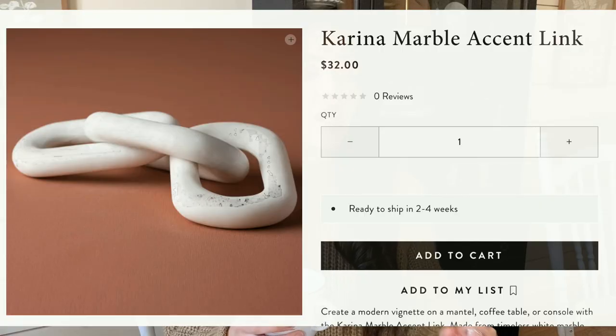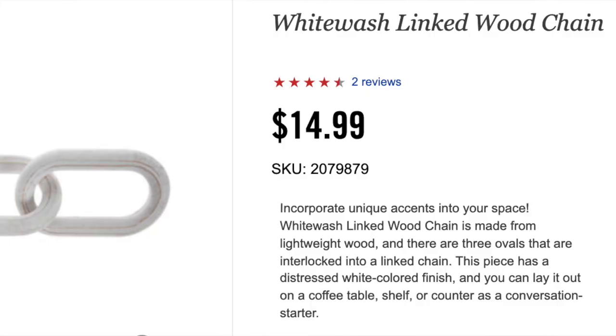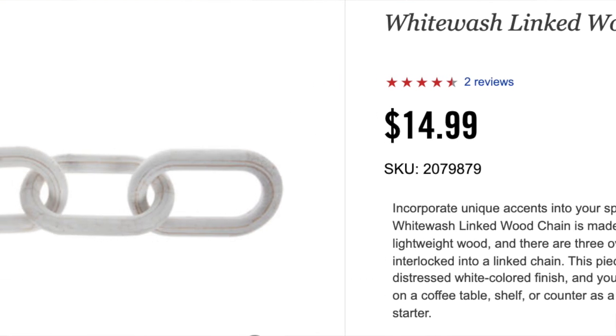Next, there's this really pretty white marble chain from Magnolia. I see this a lot of places — the one from Magnolia is $32. Studio McGee also makes one for Target that I believe is around $30. My thought for getting the look for less would be to get this one from Hobby Lobby, which is actually made of wood but painted white. You get a slightly different look than marble, but to me it does the same job. I personally don't love marble that much — it feels a little too modern and not as soft as wood tones. The Hobby Lobby links are $7.49 when table decor is half off, which is every other week, versus the $32.